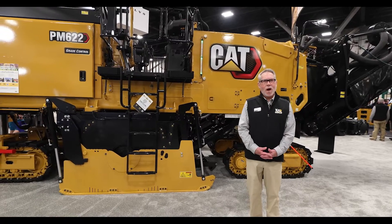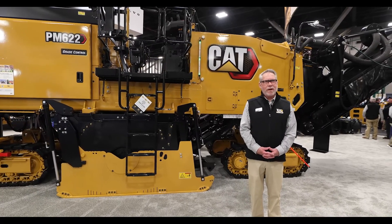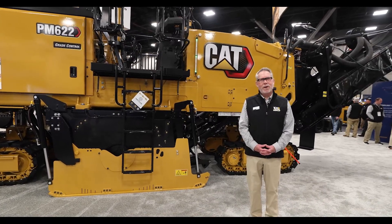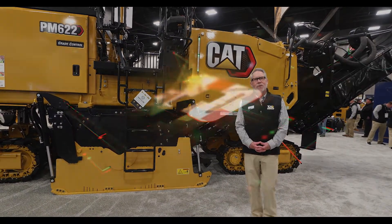This was a short walk-around of our PM622 cold planer. If you want more information, please contact your local CAT dealer. We'd be more than happy to come out and give you a demo. Thank you very much.